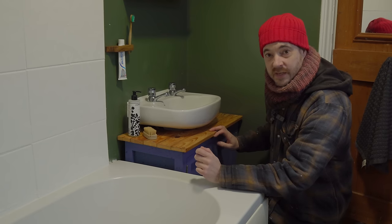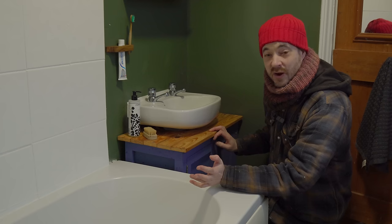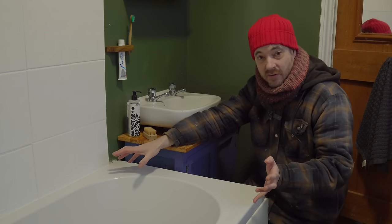Hello. A few weeks ago I made this storage for under my sink in the bathroom, and it made me think of other things I can do. What I think is I can have a tray to go over the bath, so let's get on with that.